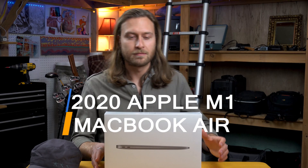It's here — the new 2020 M1 MacBook Air. And if you're anything like me, you've already seen a hundred of these stupid videos and you don't want to see another one. But the truth is, no one has made this video.